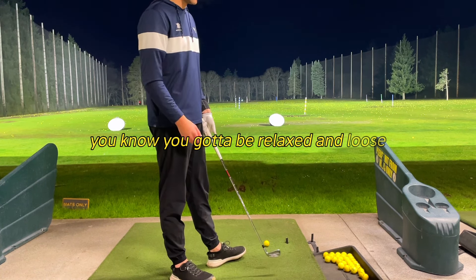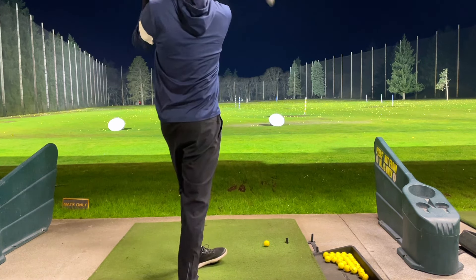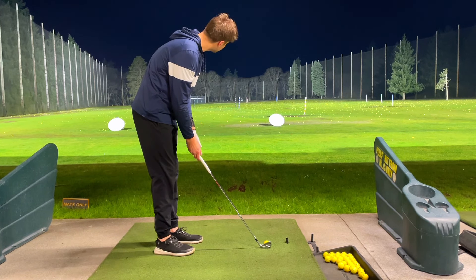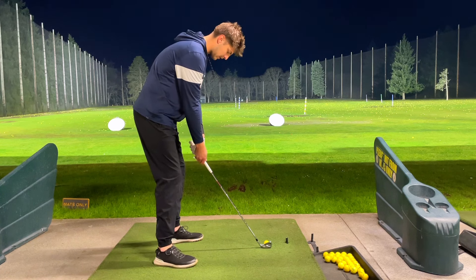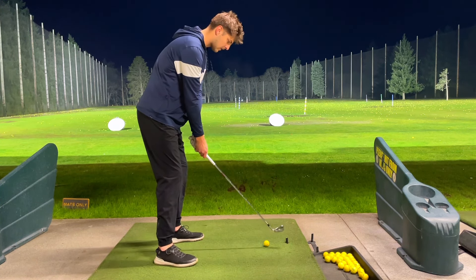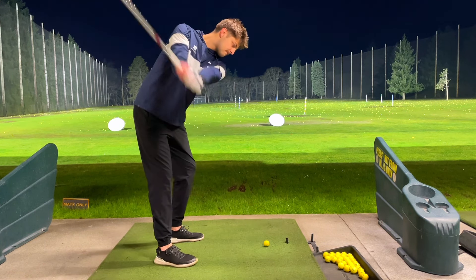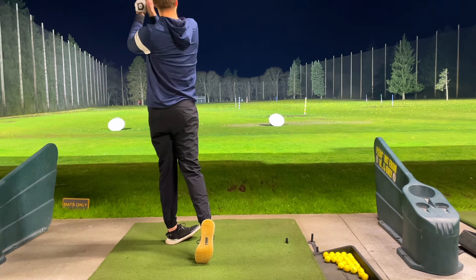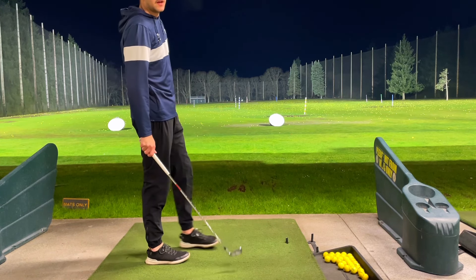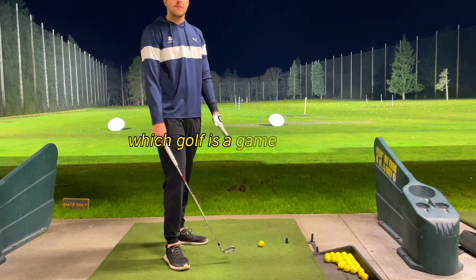You've got to be relaxed and loose. The swing thought is supposed to help you, not make you worse. That wasn't the best shot, but it'd totally be fine on the course. Golf is a game of misses.